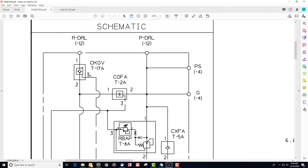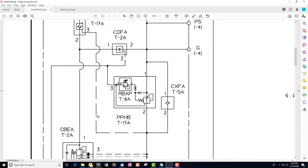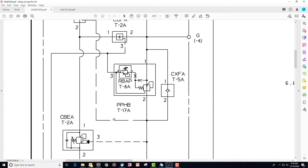The pilot pressure for this CKGV valve came from the opener down circuit.